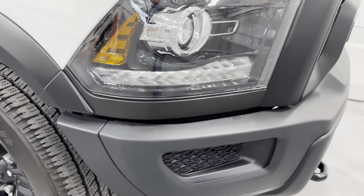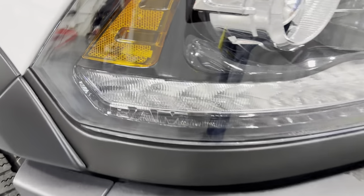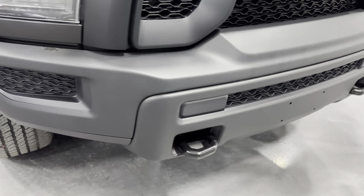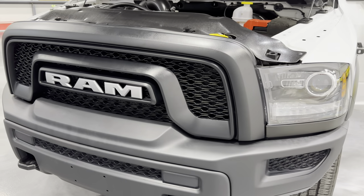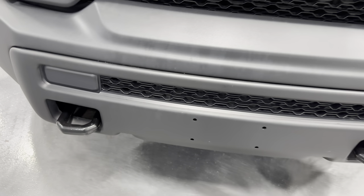Making our way to the front — check out those projector headlights with cool RAM-branded LED lights. You can see the unique bumper and grille that come with the Warlock Edition, plus the tow hooks up front. Really rugged looking.